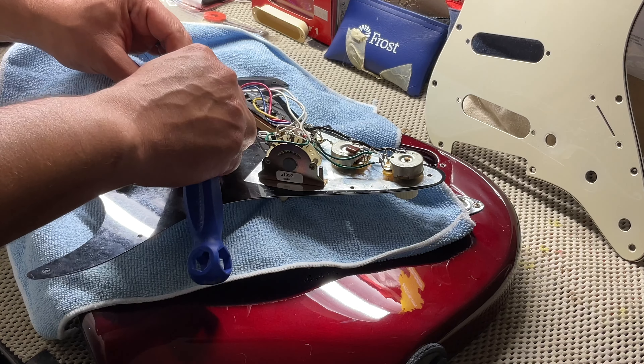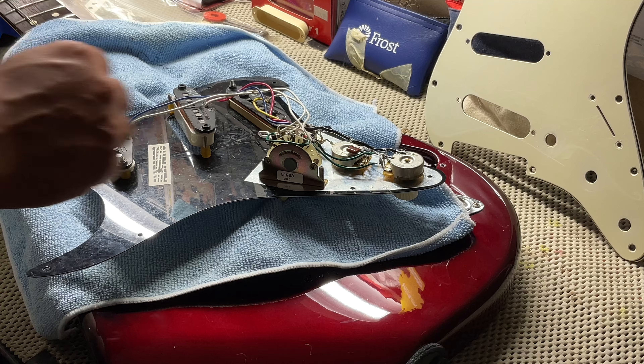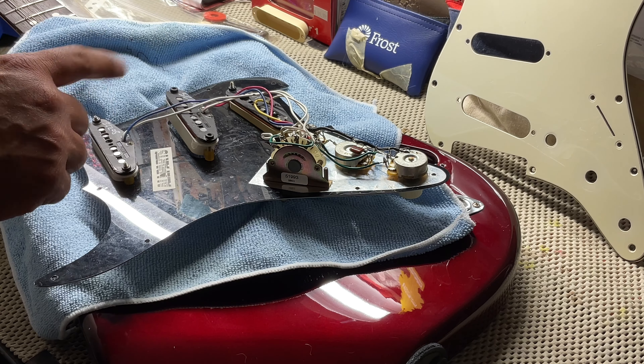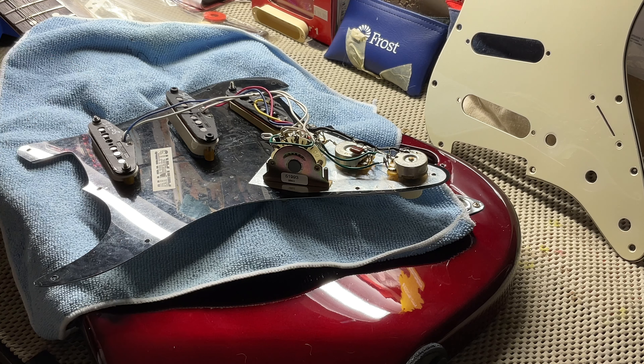We're going to time-lapse the rest of it. I'm going to put the last pickup cover in, put the screw on the pickup, put the screws on, tighten up the strings, and then I'll show you again how to take the measurements of the pickups.